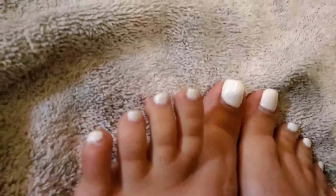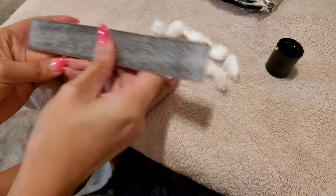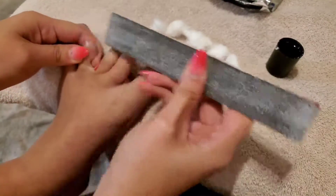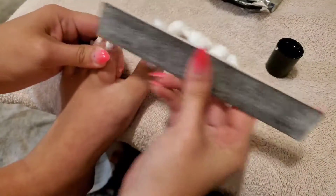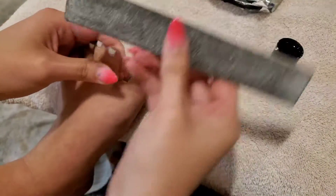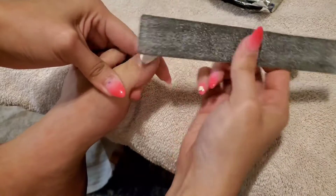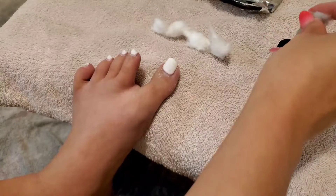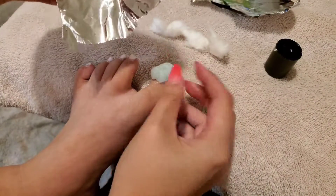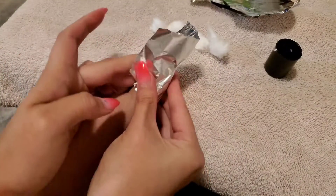So here we have my long talons with their grown-out gel polish. I'm going to show you how to take it off at home. The first step is to get a file and file the top coat off really well. I normally just drill mine off, but I'm doing this for the sake of the video. Also, I did not have 100% acetone — you need 100% acetone. I used what I had on hand and it did not want to take the polish off that well. I did end up just drilling off the rest of this polish, but I just wanted to show you guys how to remove it.